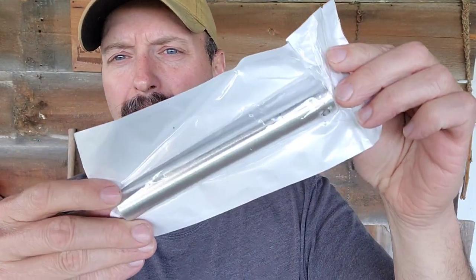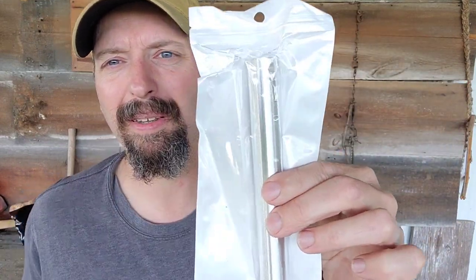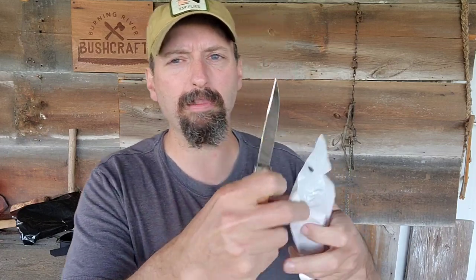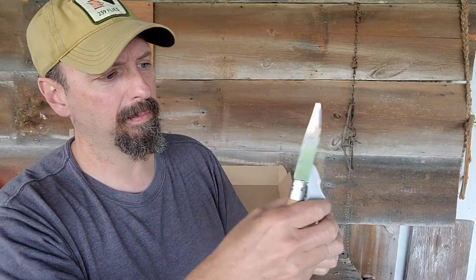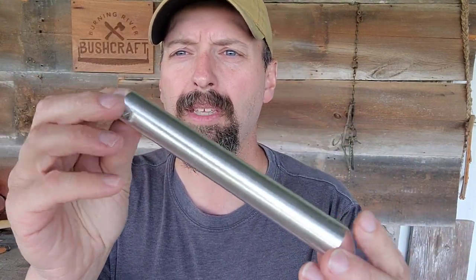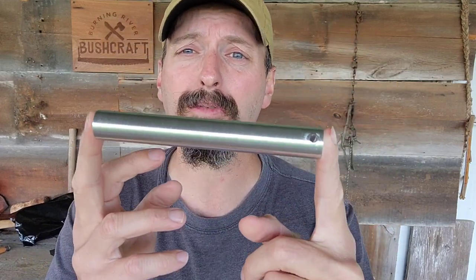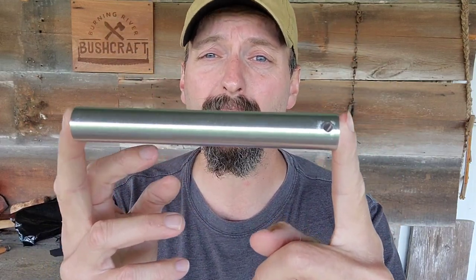The last item in the box is a big magnesium bar, and this thing is definitely big. Let me use my new French farmer's knife to open this up. This is highly flammable and it's pretty darn soft. You could use your carbide scraper off your ferro rod or the back of your knife to scrape this up, hit it with a ferro rod, and you are going to have a fire in nearly any weather condition.